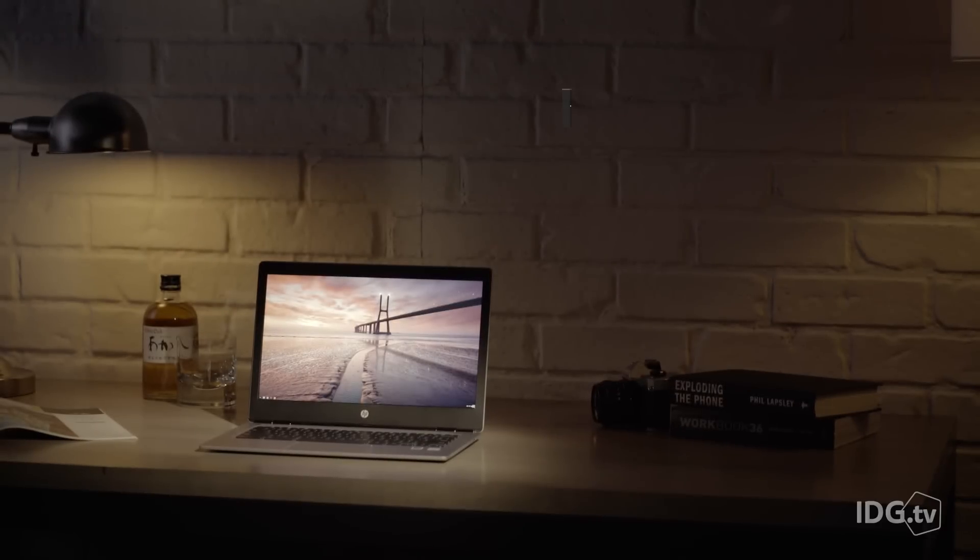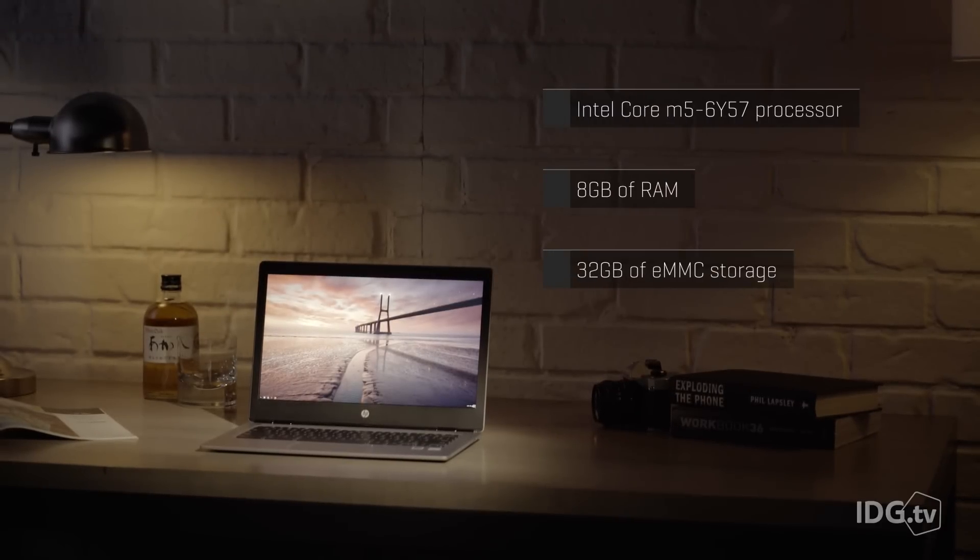HP's processor choice is also a first for Chromebooks: a 6th generation Intel Skylake Core M5. This is the mobile version of the chip, but it's still scored at or near the top in most of our tests, so it should be great for running multiple web-based business applications.